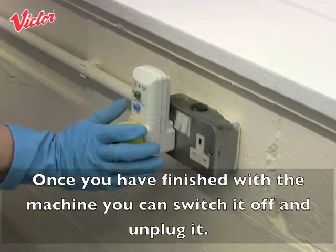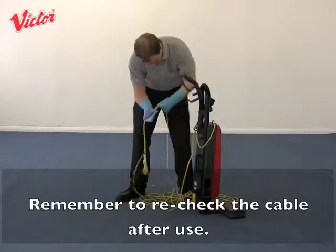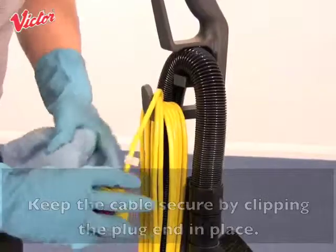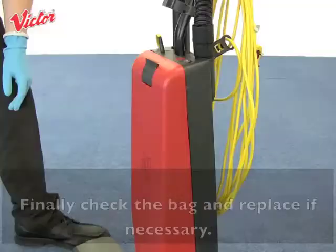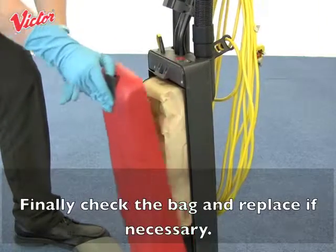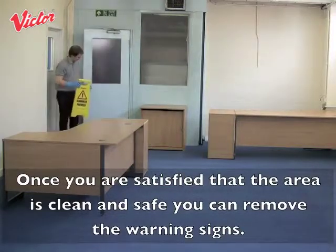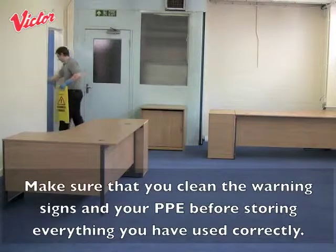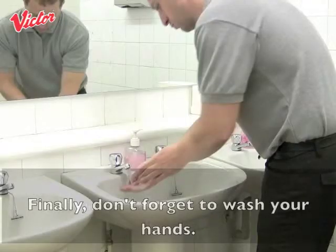Once you have finished with the machine, switch it off and unplug it. Remember to recheck the cable after use and keep the cable secure by clipping the plug end in place. Finally check the bag and replace if necessary. Once you are satisfied that the area is clean and safe, remove the warning signs. Make sure that you clean the warning signs and your PPE before storing everything correctly. Finally, don't forget to wash your hands.